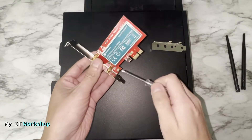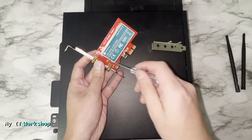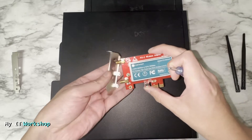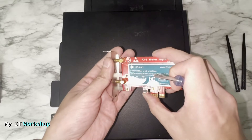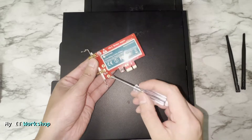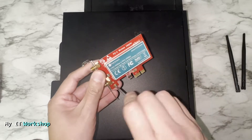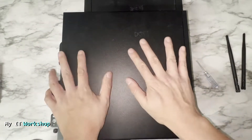Now let's change the bracket. Using a small Phillips screwdriver, I remove the two screws from the high profile bracket. Then I grab the low profile bracket and figure out the orientation — you have to make the two antenna connectors go through the holes. Then put the two screws back. Very simple, very easy.